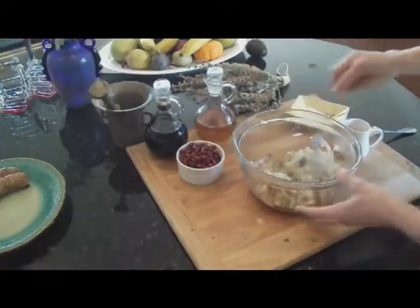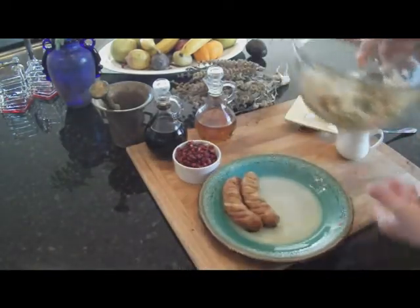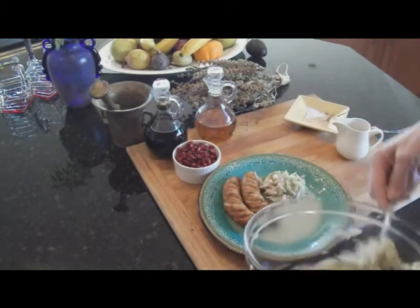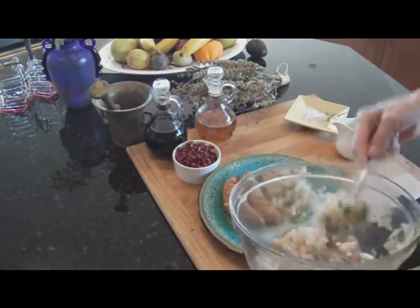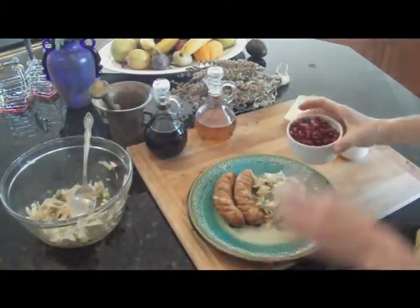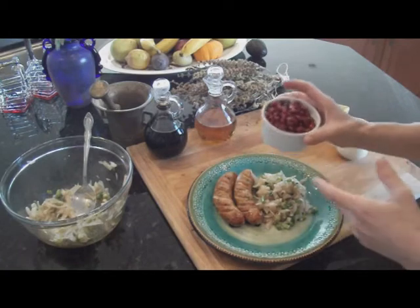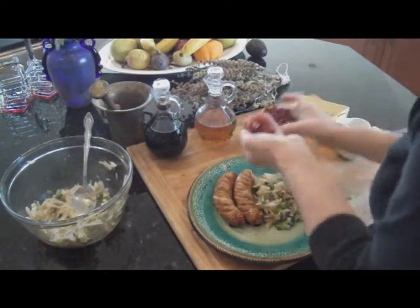Now that our salad is done and ready to be served, it can be a great addition to any protein. Like what I have here is chicken and artichoke sausages. And what I'm going to do now is just add some of this fruit. You can use cranberries, you can use raisins, or any fruit. I just happened to have some pomegranate.